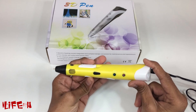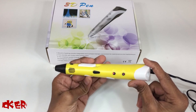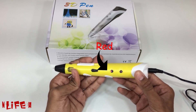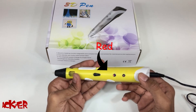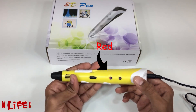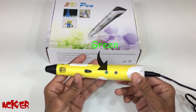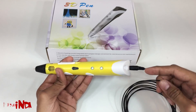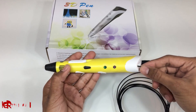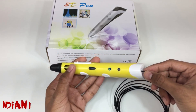So let's start the pen. This red light shows the pen is getting heated. Once it is completely heated it will turn green. Now the heating process is done. Place the material on the back side of the pen and push the switch so the motor will push the material toward the output side.